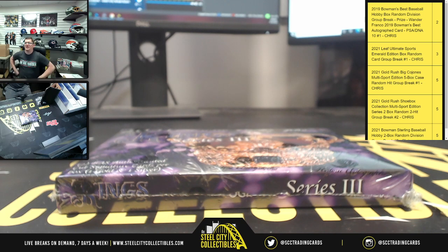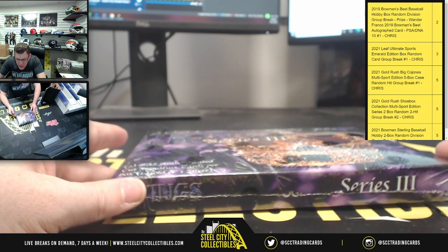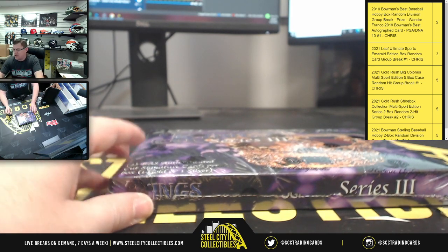First one's going to be for Michael R. It is a 2021 Historic Autographs Kings Series 3 — so it's a Series 3 box. In the box, two BAS authenticated cut signature cards per box, one gold and one silver.